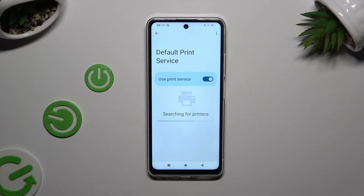Your device is looking for a printer, and when it finds one it will connect to it. Thanks so much for watching.